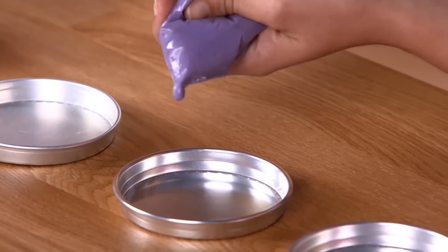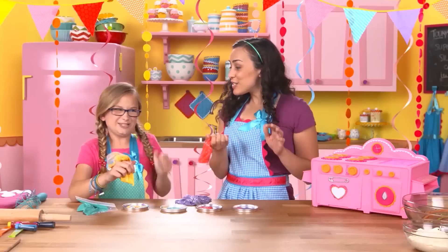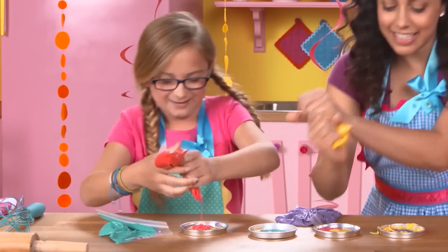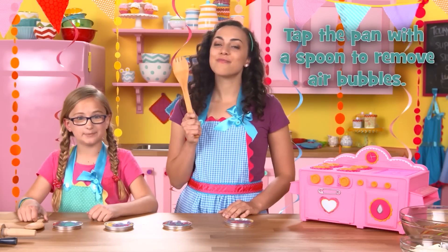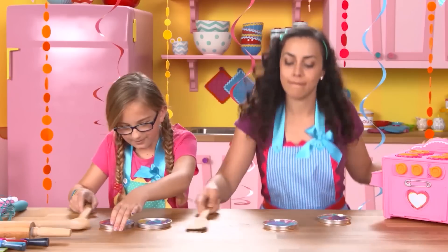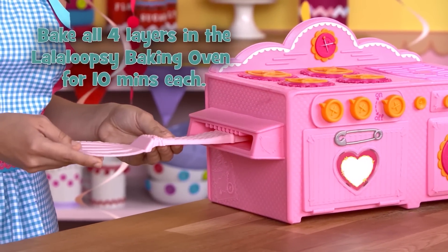Swirl time! I got a nice purple because it's my favorite. I love pink — I've just always loved pink. This is like awesome. Switch! Get the swirl on. And don't forget, tapping the pan with a spoon a few times will eliminate any pesky bubbles. After your amazing drum solo, bake all four layers in the Lalaloopsy Baking Oven for 10 minutes each.